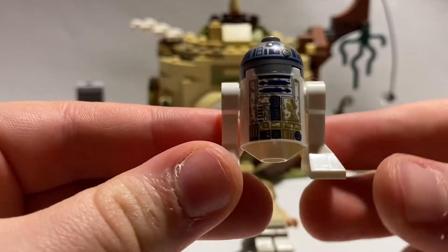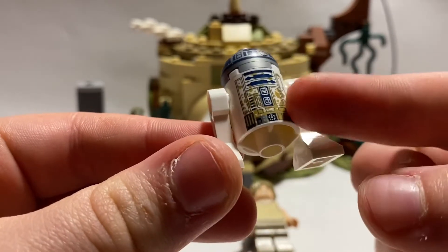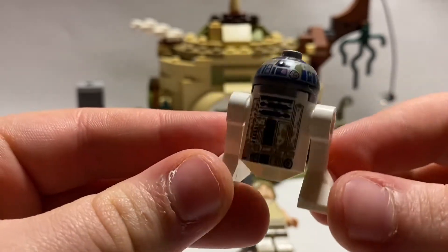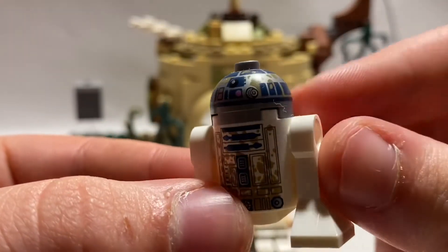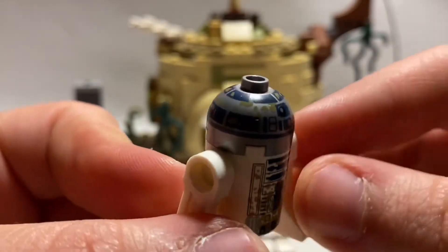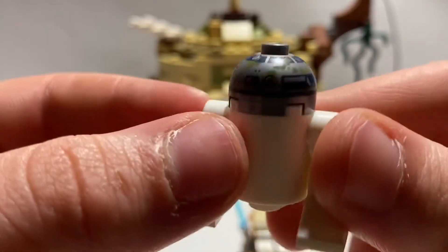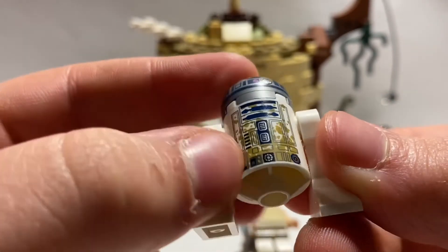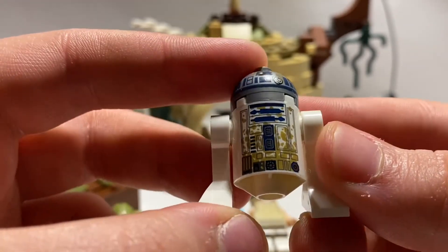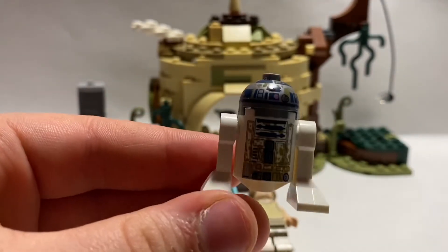This is R2-D2. This is an exclusive R2-D2 because he has some dirt all over him. It even goes on to the head, and you can kind of see that faintly. It kind of puts dirt marks all over the R2 figure, and I see that as a really nice addition to this set.